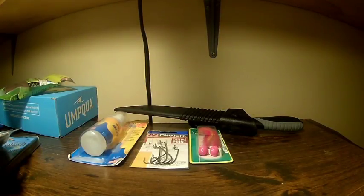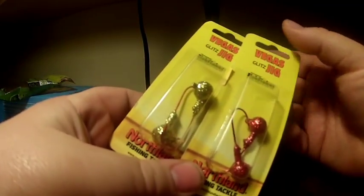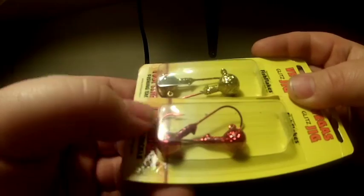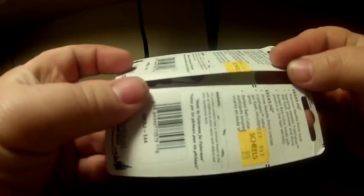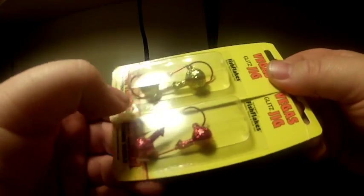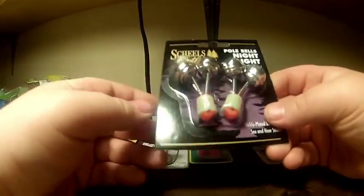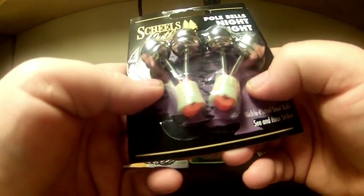I got some Vegas jigs from Northland Tackle — basically gumball jigs with glitter flake, a gold and a red. These were on sale for 99 cents a piece. Love gumball jigs and the glitter just seemed like a cool idea. I also got some night light pole bells — they've got a glow tip attachment plus bells.